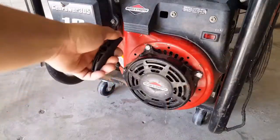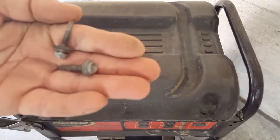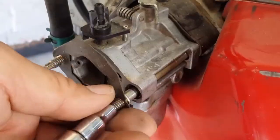I'm going to go ahead and remove the recoil and the front cover since I have to repair it as well. For filming purposes, I'm going to go ahead and remove the fuel tank as well. We're going to have to remove the carburetor as well, as the front cover is under part of the carburetor.